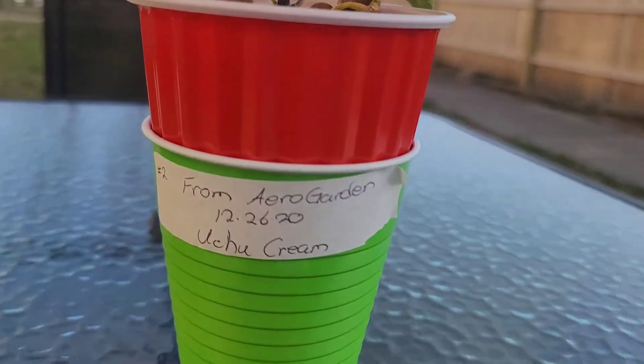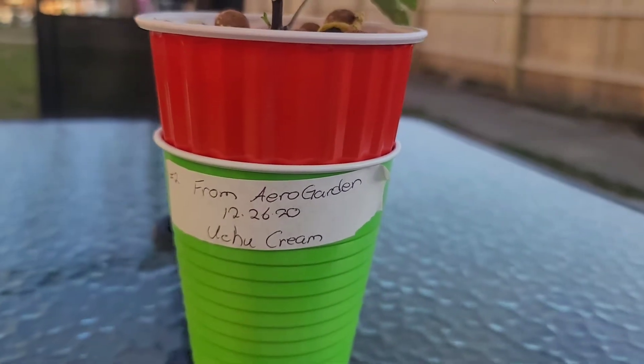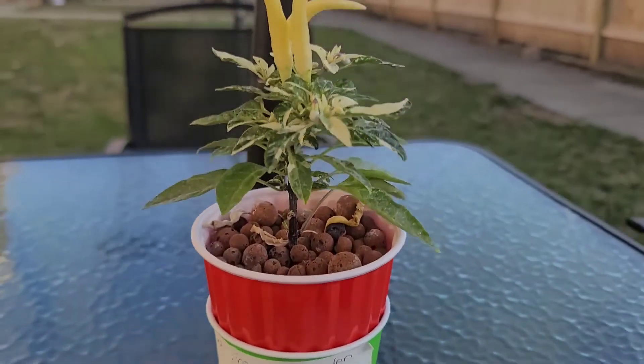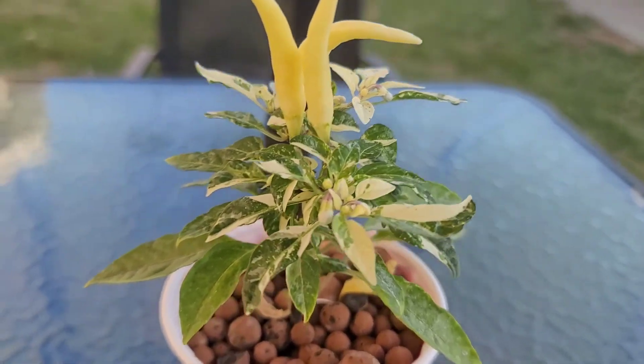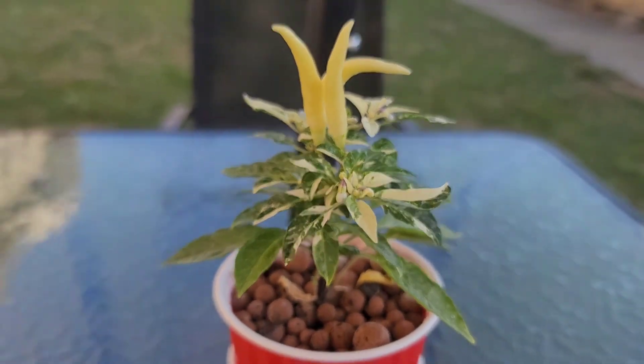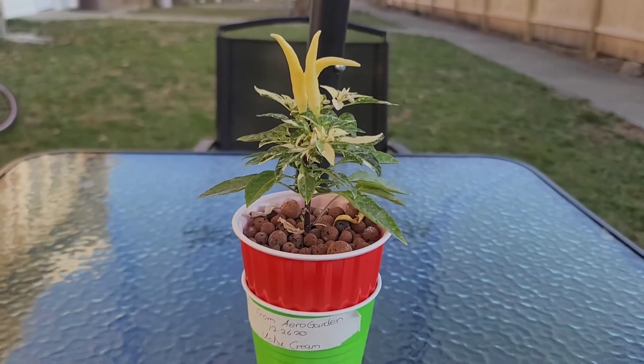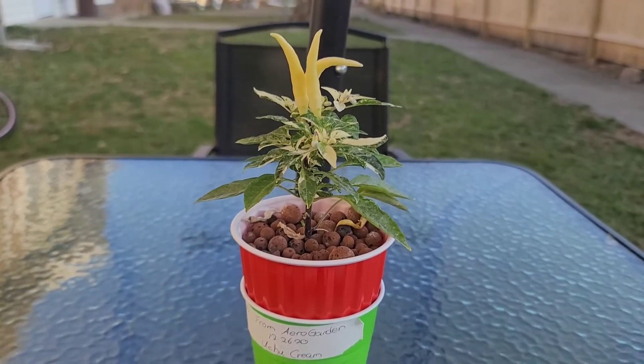That's your Uchu Cream. From the Aero Garden to a double cup, 12/26/20. Three peppers so far, a lot more to go. For the next update, it's going to be color on them, so stay tuned.